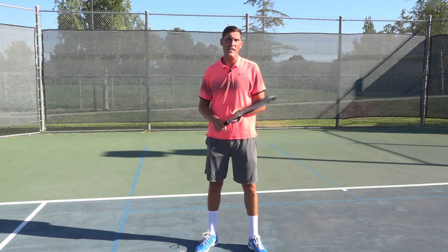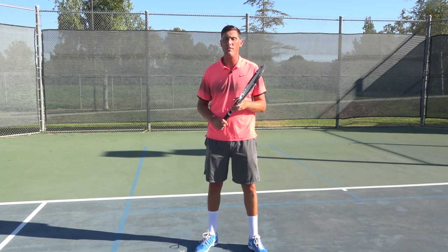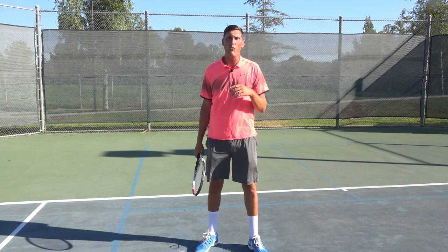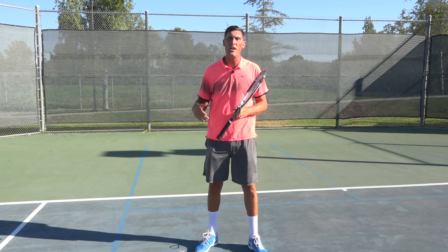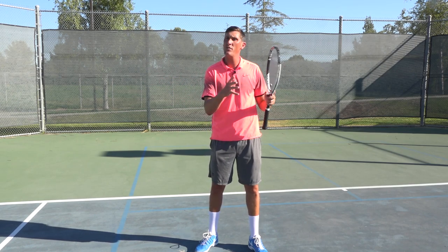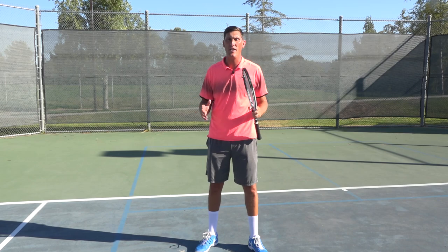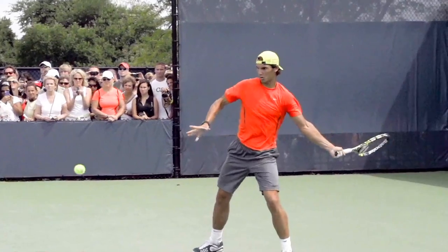Hey guys, Brady here with your daily tennis lesson. I've gotten, surprisingly, a number of emails with the question: should I be hitting a buggy whip forehand on every single forehand? I think the reason they were flooding in is because we just watched a ton of Nadal at the French Open and all the tournaments leading up — he's just dominating people and hits that shot a ton. But he is kind of a rare breed; the guy just thrives with his spin.